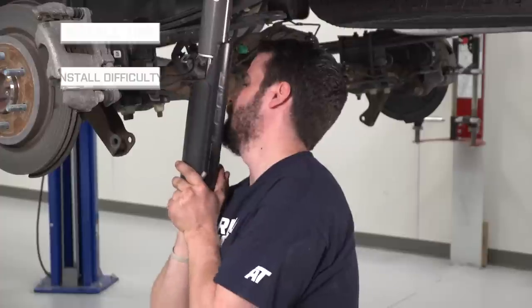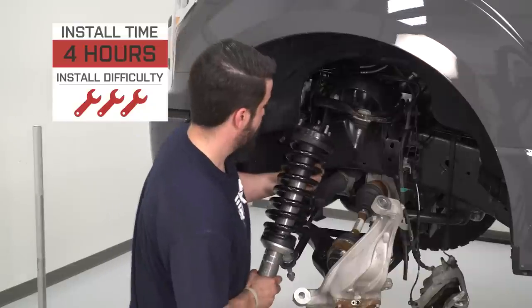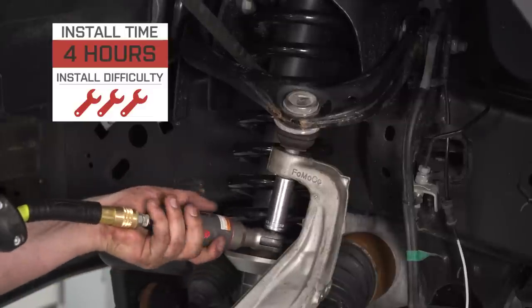But the performance, the ride, the adjustability — all will be worth the price of admission. Because of the nature of this job, and because the Falcons reuse your factory front springs, expect a full three out of three wrenches on the difficulty meter, as you will need a spring compressor to swap over the fronts. Stick with us and we'll show you how it's done later in the video.